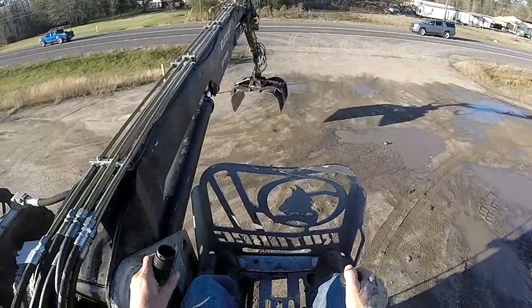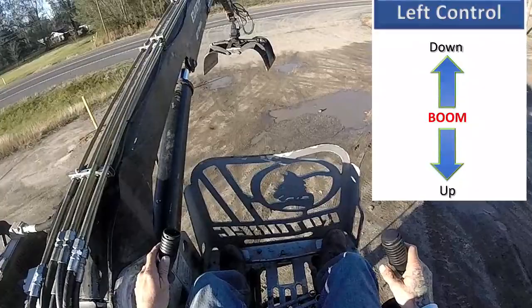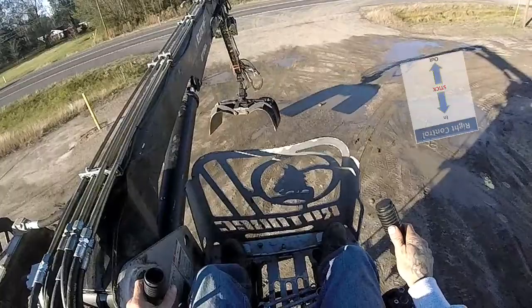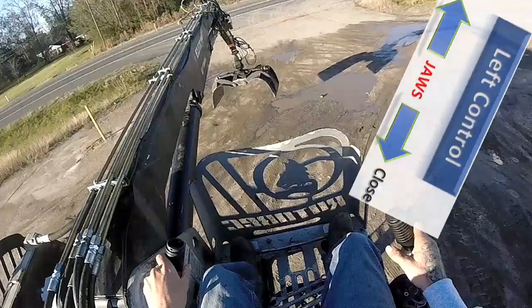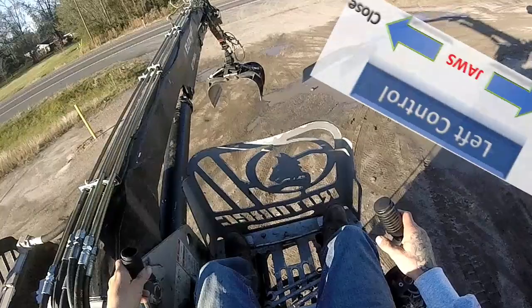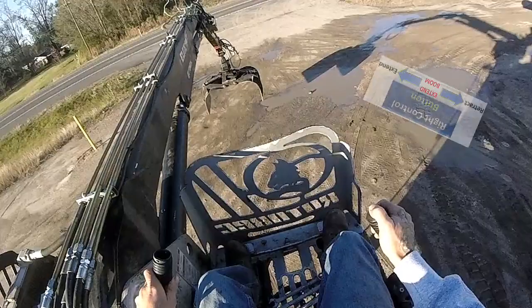Tomorrow we should be running, and now that we know the basics: boom up, boom down, stick in, stick out, open close, rotation - clockwise, counterclockwise. Same control, just add the button and it'll extend.